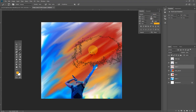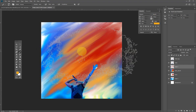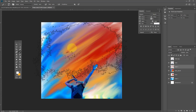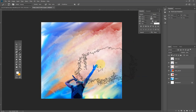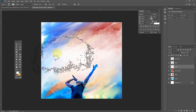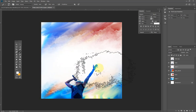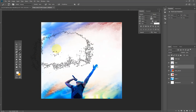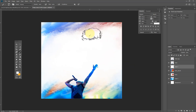I'll increase the size of the brush and make sure my foreground color is white, using the X key on my keyboard to switch colors. I'll reduce the brush size and randomly apply the color to different areas on the layer across my artboard.